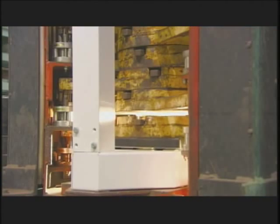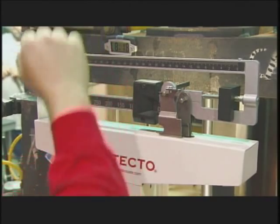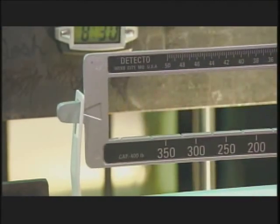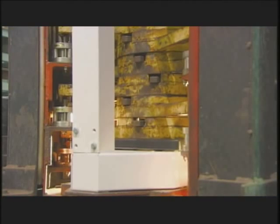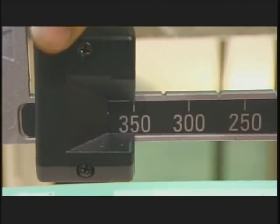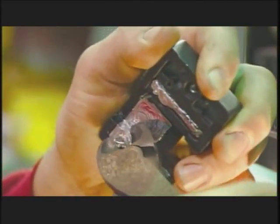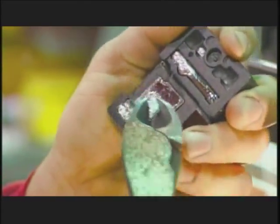Now it's time to make sure it's accurate. Each scale goes to a weigh station where workers check the readings in 20 kilo increments. If the readings are off, workers go back and remove some lead from inside the large poise so the scale calibrates perfectly. Just a few grams of lead can make all the difference in accuracy.